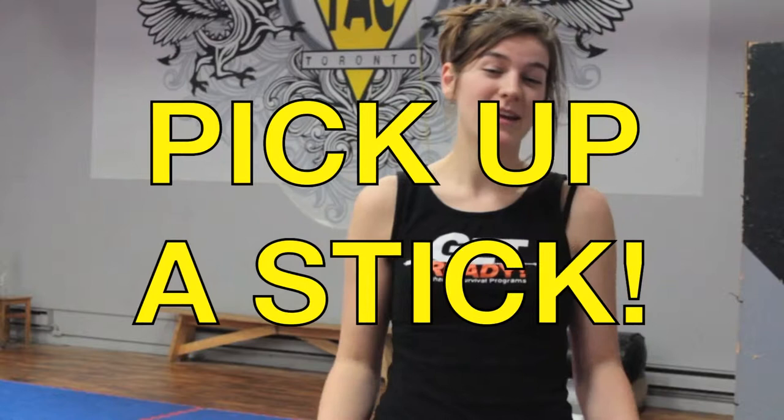So what's the first thing you should do when you find yourself in a survival situation? You could start with picking up a stick. A stick can make an excellent weapon, and having something is better than having nothing. I'm here at the Fighting Arts Club with Sean Zerger, founder of Zerger Academy of Martial Arts and also founder of the Fighting Arts Collective. Today Sean's going to tell us a little bit about stick fighting.